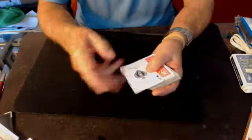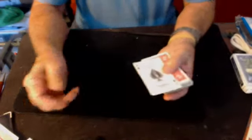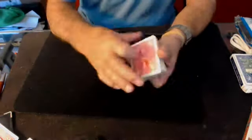This is a force I've been playing with for a while. It's based on the hop, so I call it the hop force. We're going to force the ace of spades, which is on top of the deck.